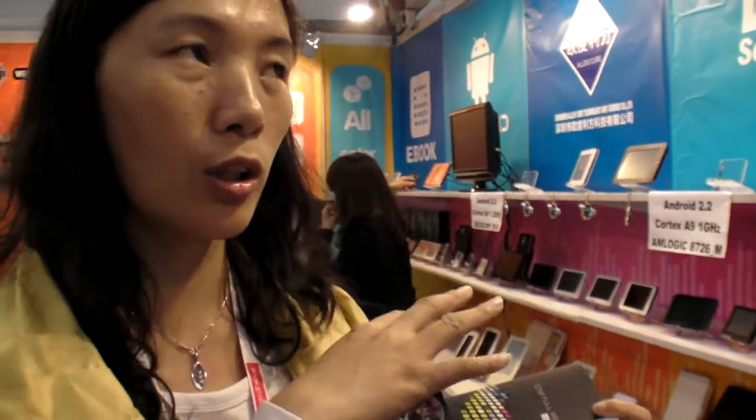You're doing an ARM Cortex A9 tablet with ARM Logic. Is this your new product? Yes, our product — first time showing it at this show. It's not on the market yet, but next month it will be on the market.